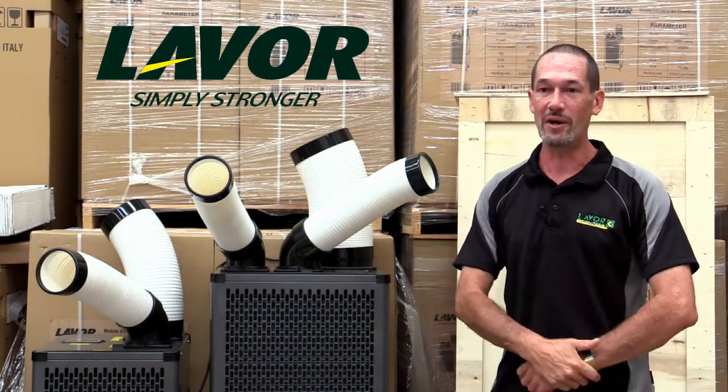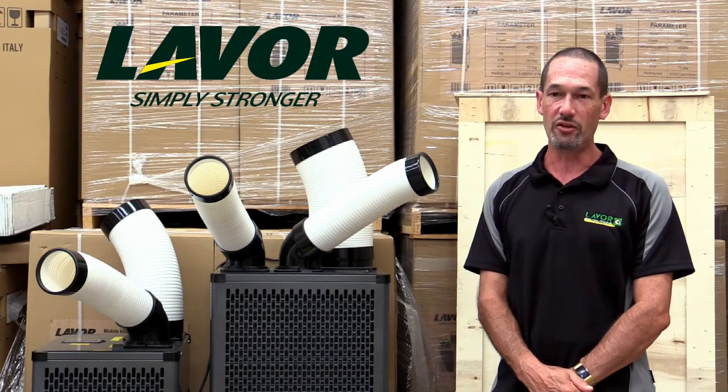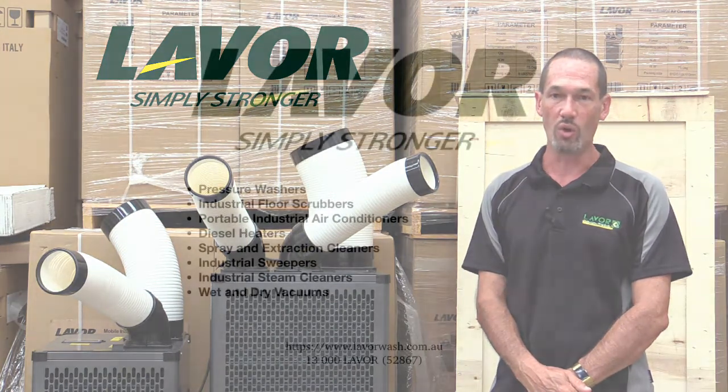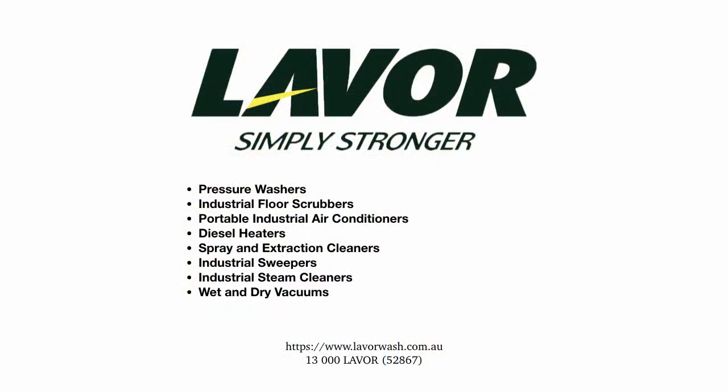So, this is the range of Lava Wash industrial portable air conditioners that can suit almost every application you can think of. See your local distributor or contact us through our website or call 1300 52867 for more information and pricing.